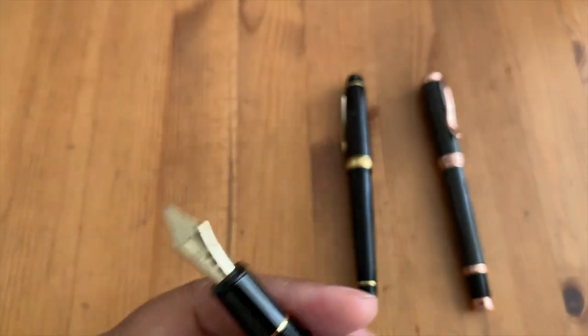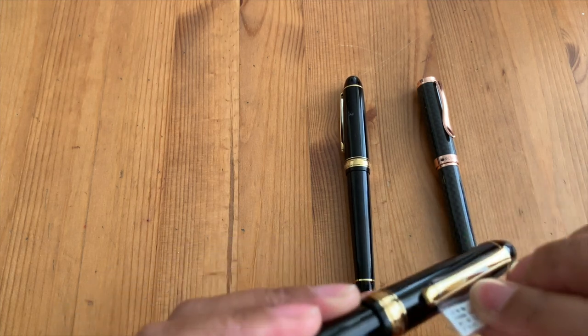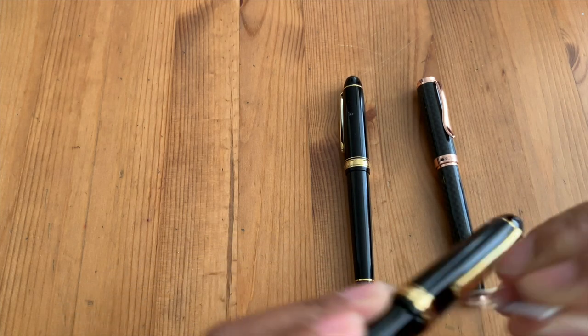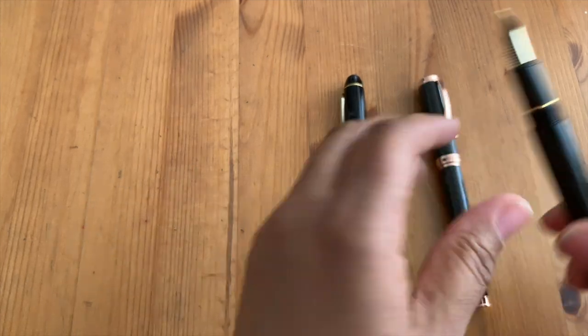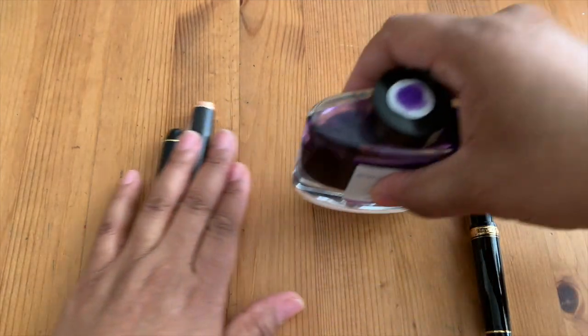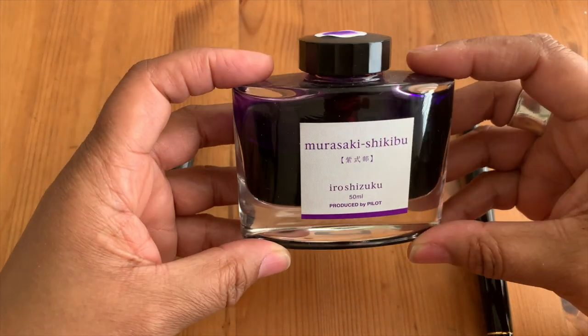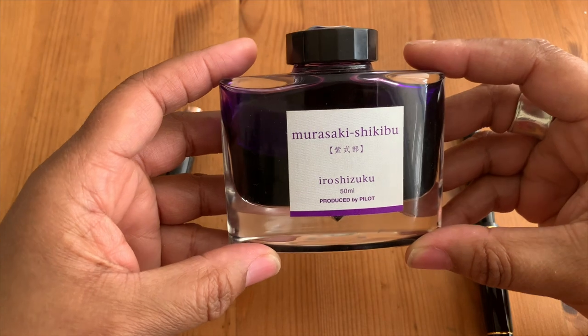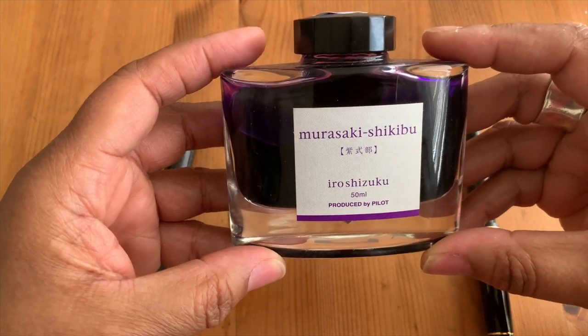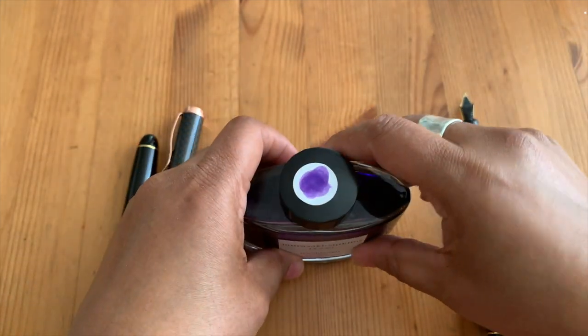I just absolutely love these pens — they're so well balanced and they write so smoothly. Without further ado, I decided for winter I'm going to use blues and purples, so I'm going to be using this Iroshizuku Murasaki Shikibu Japanese Pilot ink for it.